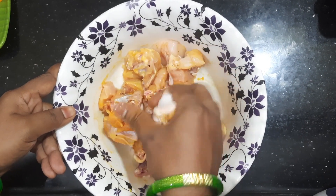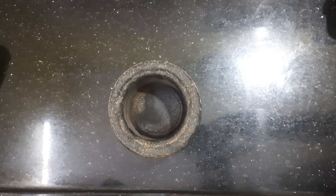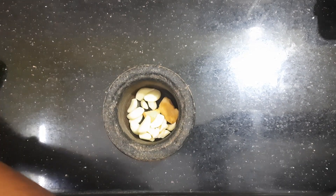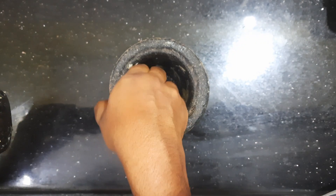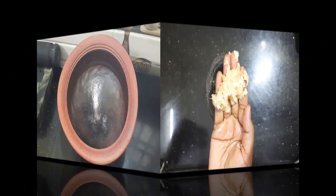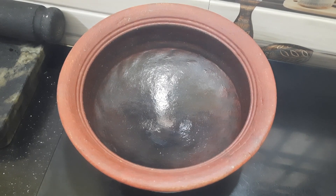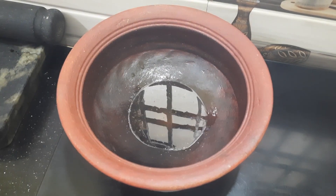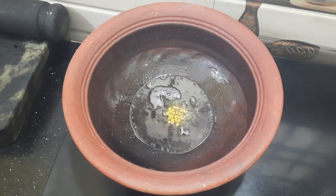Now add a small seasoning in the pan. Put the onion in the pan and fry it. Pour in the garlic, mix it and add the garlic.